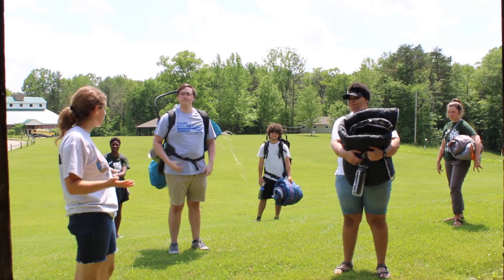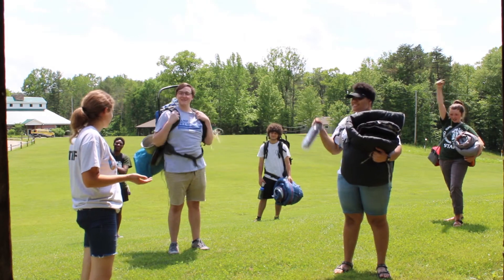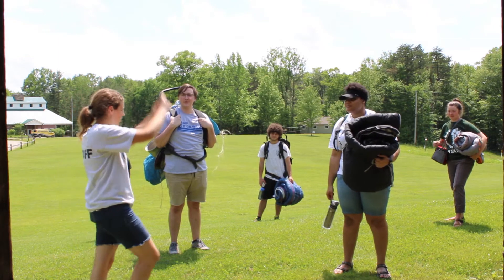All right, we're gonna head out on our overnight now. Does everybody have everything you need? You're sure we're prepared? We're not coming back - you need to have everything. Yep. All right, let's head out, let's head down the trail through Summit.